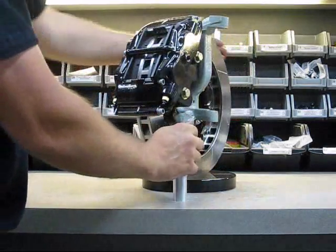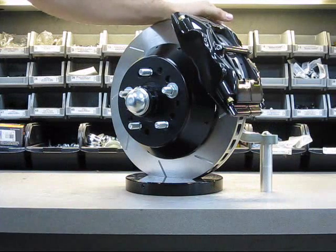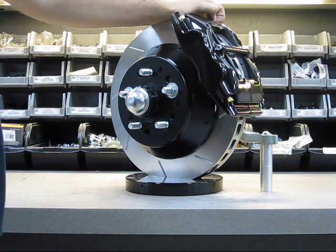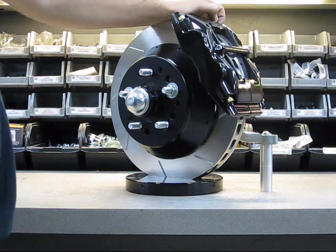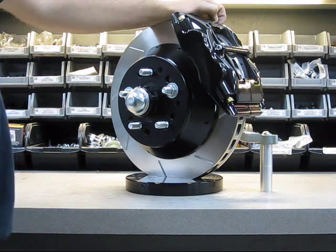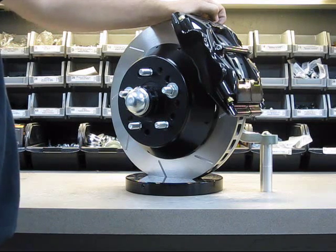The caliper we use is a very nice aluminum caliper. It only weighs 7.2 pounds fully loaded with pads. It's a stress-flow forged caliper, meaning it's not machined from a billet chunk. By forging it this way, it's actually stronger than machining it from a billet block.